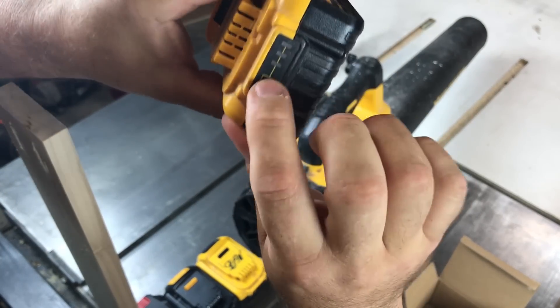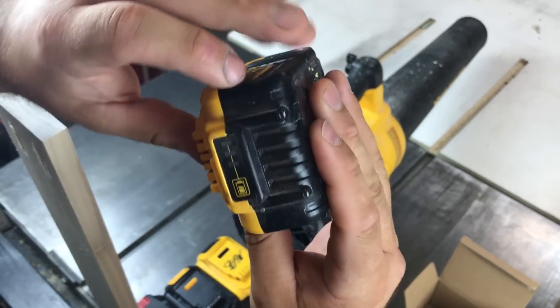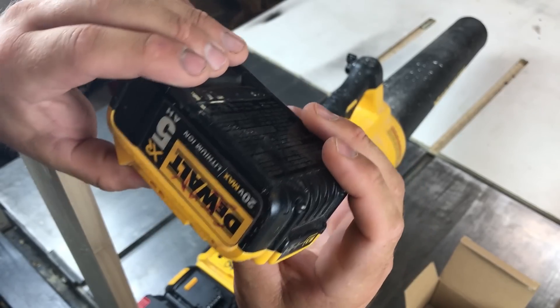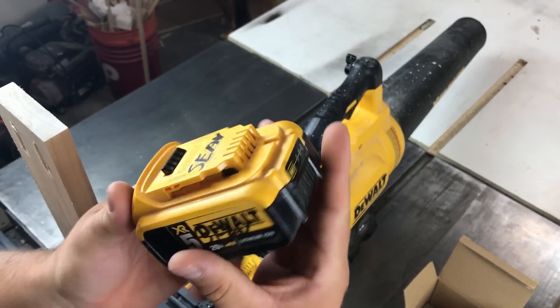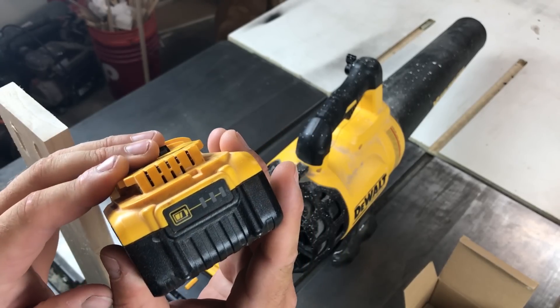All right, there you see it — cut off, no bars showing up. A little warm. Not sure if it cut off for heat or for being dead, but I really don't care. Because all I care about is when it stops working in my tools. Bench tests are nice, lab tests are nice, but real-world tests — that's all that really matters to me.